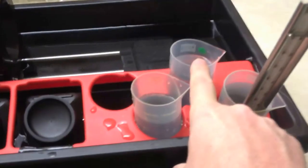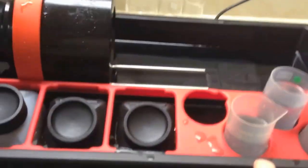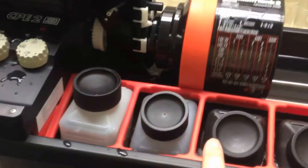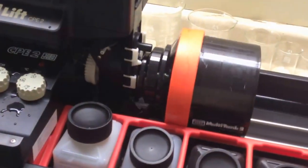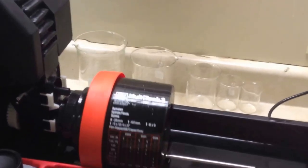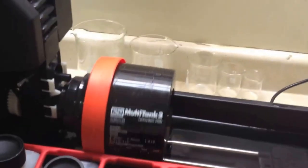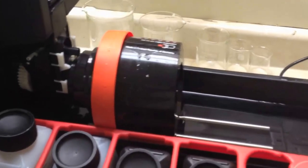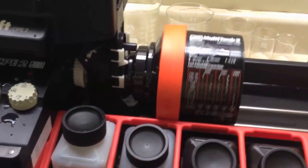Then we'll go to the fixer for five minutes. Then we'll do a rinse where I'll actually fill and empty the tank three times. Then I do a hypo clearing agent for my black and white film — I do that for four minutes. Then I'll do a final wash for ten minutes, then use a tray for photo flow, and then hang it to dry.